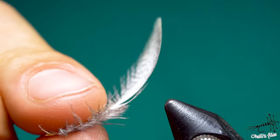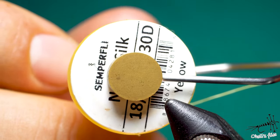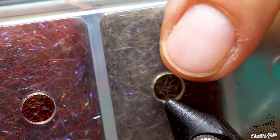For this fly I'm going to use two CDC feathers for the wings. I will use a partridge feather as well. For the body I'm going to use turkey biot in brown. I'm going to use 30 denier GSP thread and a little bit of antron in ginger variant. For the thorax part I'm going to use squirrel dubbing mix.